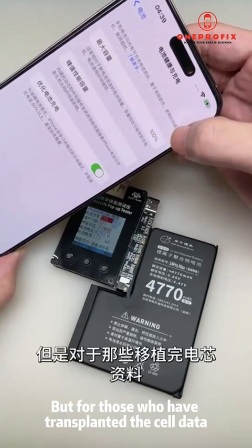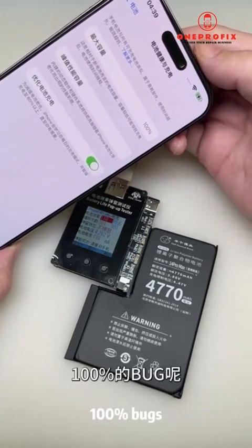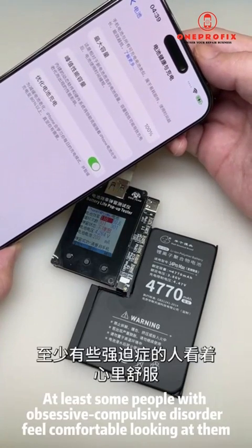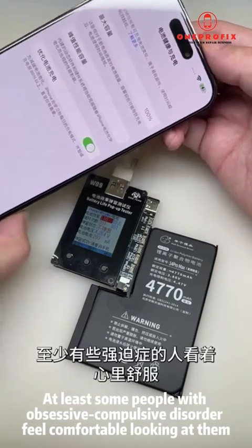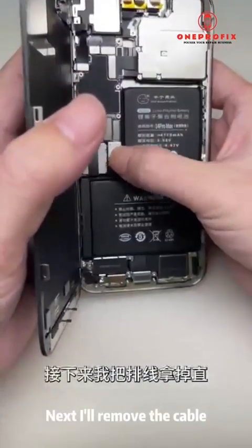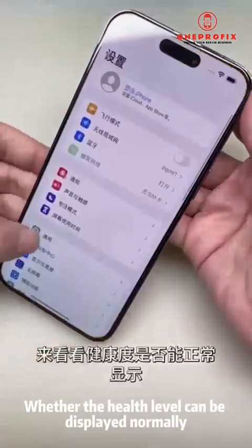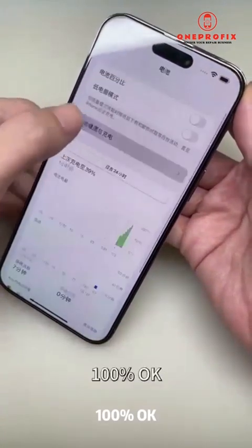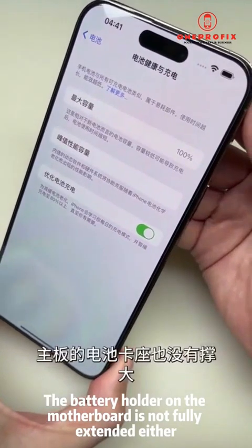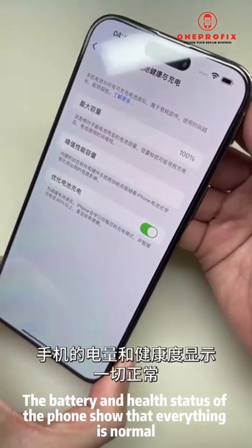Although this 100% is just for appearance and has no real effect on battery life, for those who have transplanted cells and don't want to flash their phone to sync the battery, fixing the 100% bug is a good choice — at least people with OCD will feel comfortable looking at it. Next, I'll remove the cable and put the battery directly in to verify the health level displays normally at 100%. No problem — the battery holder on the motherboard is not fully extended either, and the battery and health status show everything is normal.